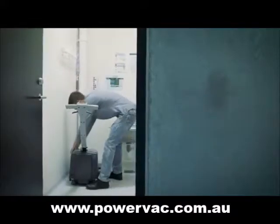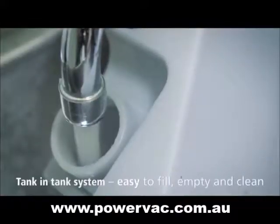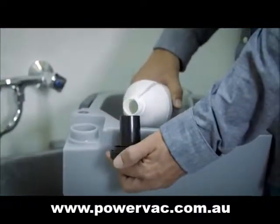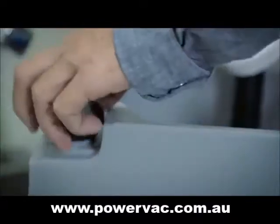The scrubber dryer has a tank and tank system, which makes it easy to fill and empty. The tanks are easily cleaned, making the scrubber dryer ideal for places where hygiene is an absolute priority.